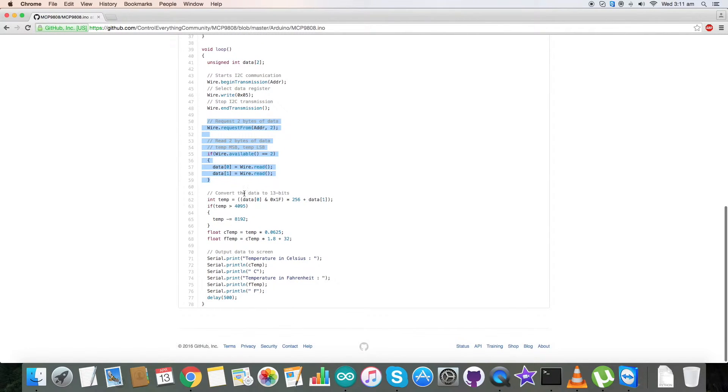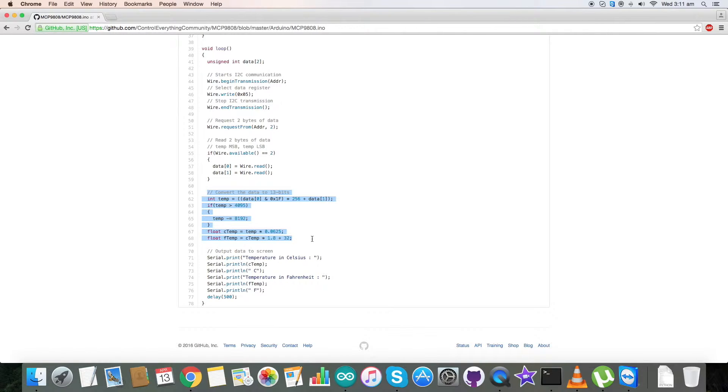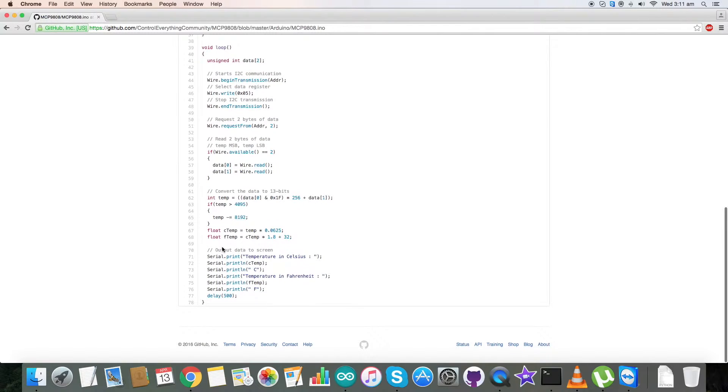We have selected the data from register 0x05 and requested and read two bytes of data from this address. In the conversion part, we have converted the temperature using the formulas in the datasheet. At the end we have our output data on the serial monitor in the form of Celsius and Fahrenheit for the temperature.